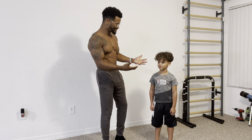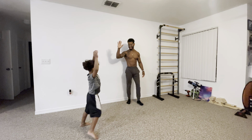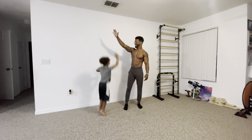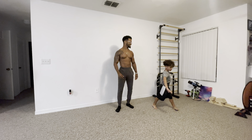Today I've got my son CJ with me and he's going to be teaching you guys how to do cartwheels. He'll show all the steps you need to take to get a really good cartwheel, and then maybe even learn some more advanced skills.